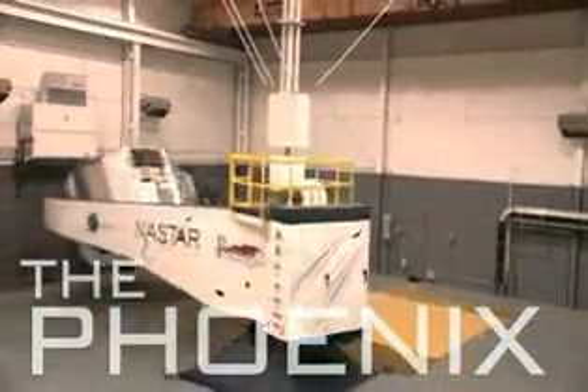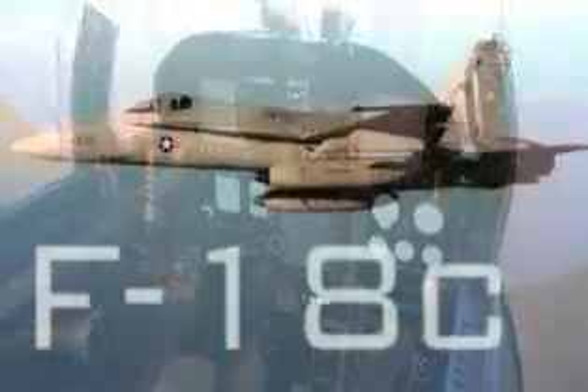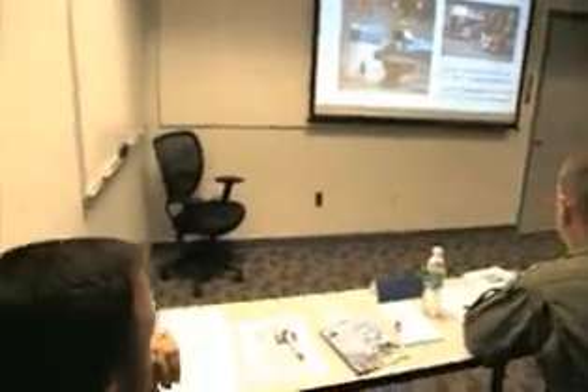The device itself, it's a 25-foot arm with an 8 G per second onset capability. Today you're going to have the F-18C cockpit module that you're going to be flying with.